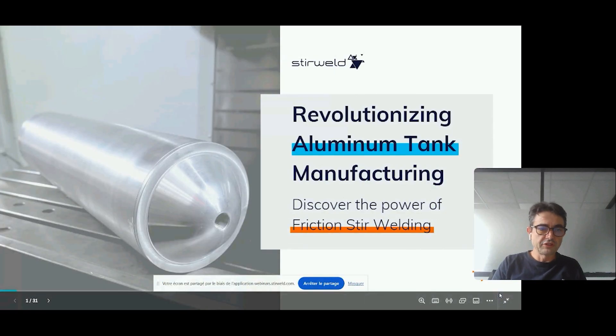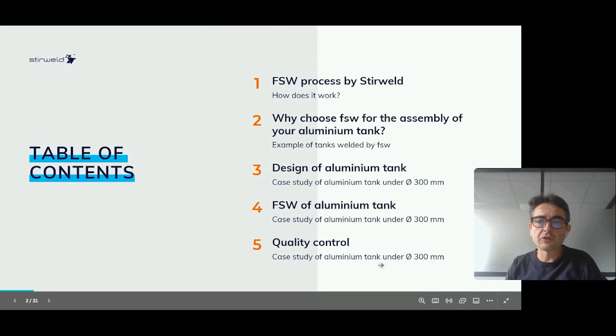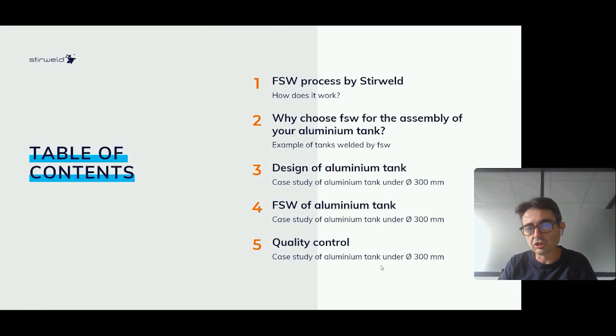Good morning, good afternoon, and thank you for attending this webinar about how to manufacture aluminum tanks using friction stir welding. This is the content of my presentation — starting with a short video for beginners on what friction stir welding is. You can visit our website or YouTube channel for dedicated content about the process itself. Today we are targeting more specifically the aluminum tank application.